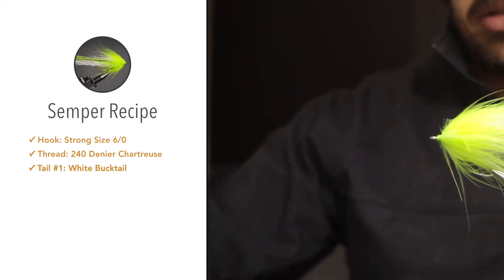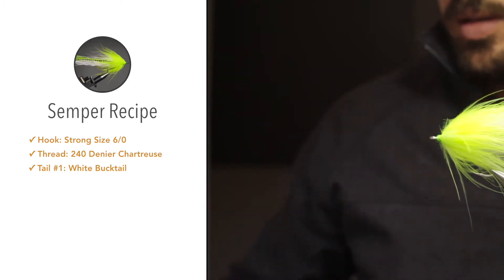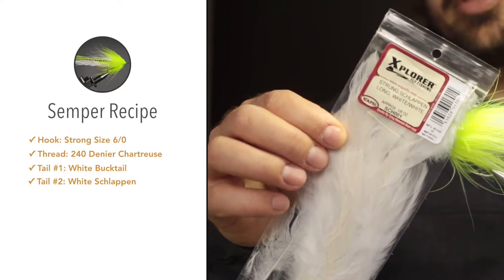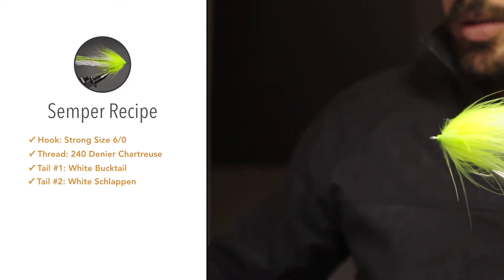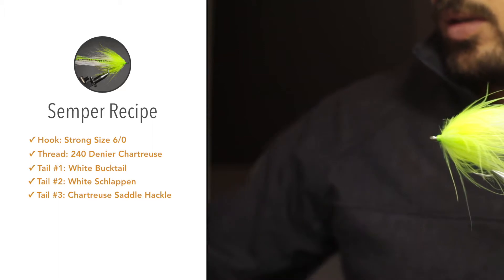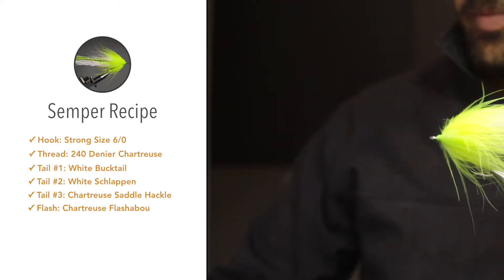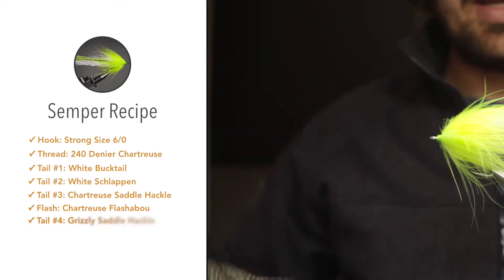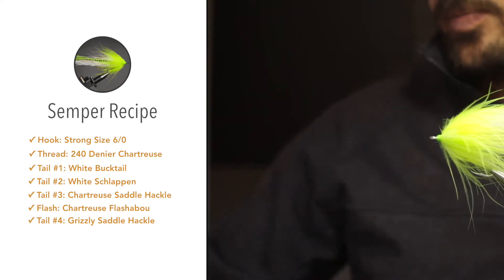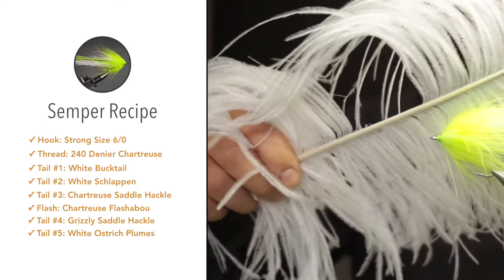The tail will be made out of a couple of materials. First, for the base I'm going to use white bucktail, then some white schlappen — these are very long chicken feathers about six to seven inches long. To add an accent color I'm going to use chartreuse strung saddle hackle and a chartreuse flasher. I'm also going to add two grizzly saddle hackle feathers, one on each side of the tail, then to finish the tail off I'm going to use a couple of strands of white ostrich plumes.